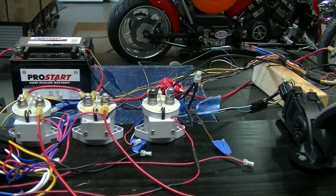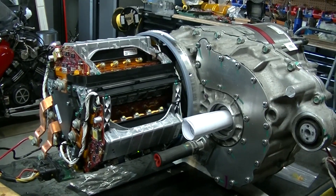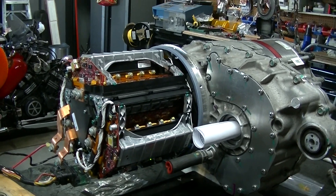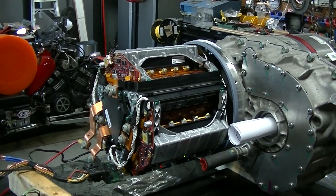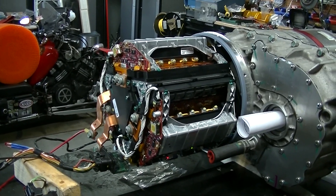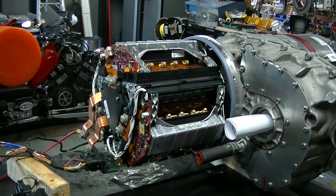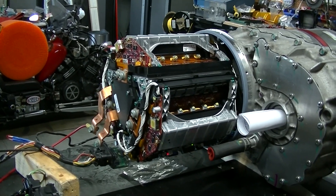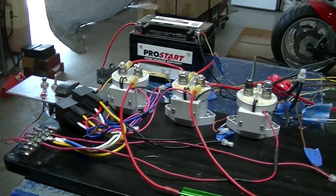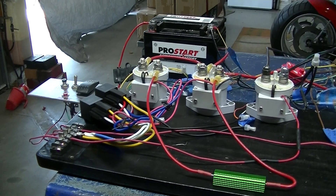We'll be putting the motor back together, taking this apart, and putting it back in the car. I think it's a Franken-stang at this point — put it back in the Franken-stang, which was made to go with electricity, so hey — Franken-stang. There are a bunch of different ones out there called Franken-stang, but this is the electrified one. Anyway, that's the setup, worked great, I'm jazzed. Till next time — roadstercycle.com, Jack here. Bye.